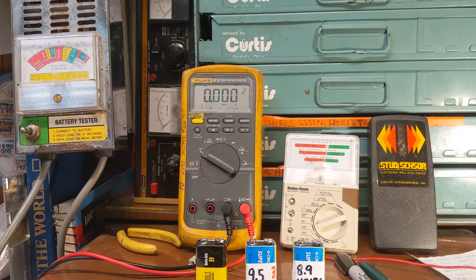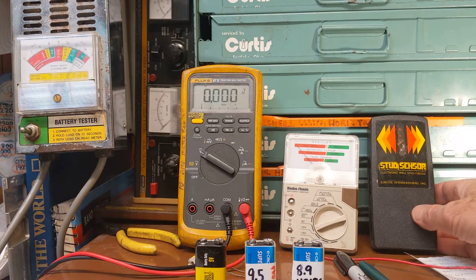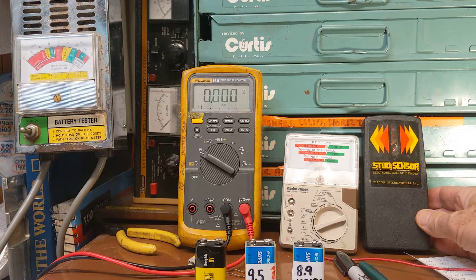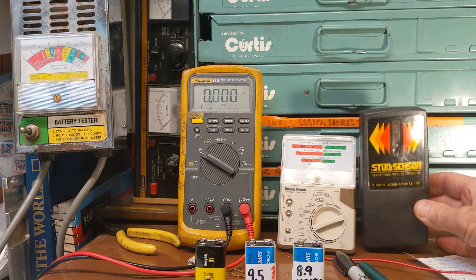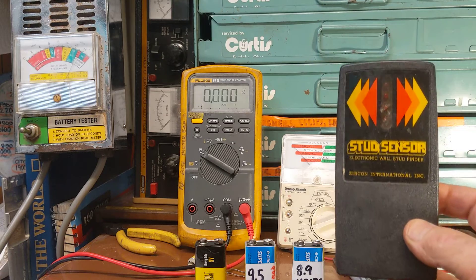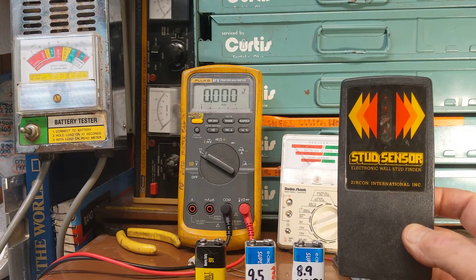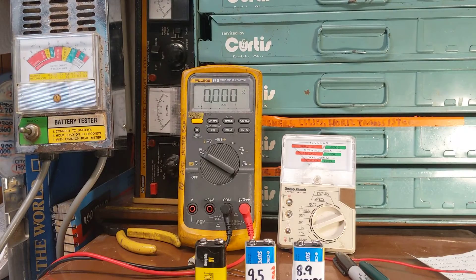I had an experience the other day I thought was worth making a YouTube video about. I went and grabbed my stud sensor, threw a battery in it, and noticed it wasn't working. My first thought was the stud sensor is probably no good — it's been sitting around a while. I get these things at garage sales all the time for a couple bucks, and I'll just cannibalize a couple parts, throw it in the trash, get another one.